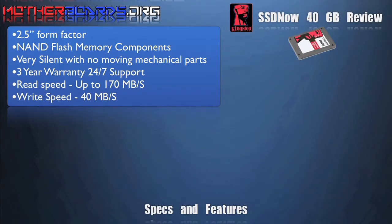The drive is based off the 2.5 inch form factor, features NAND flash memory technology, and is very silent. It also has a three year warranty with read speeds up to 170MB a second and write speeds of 40MB a second.